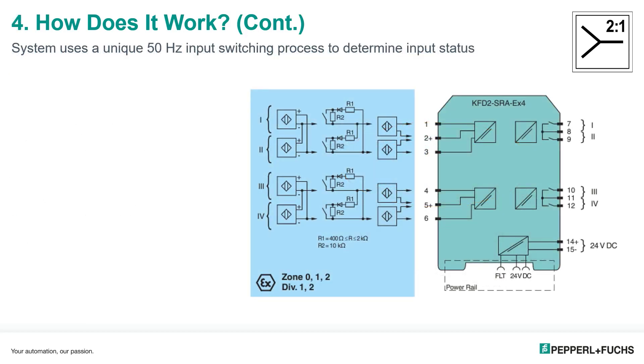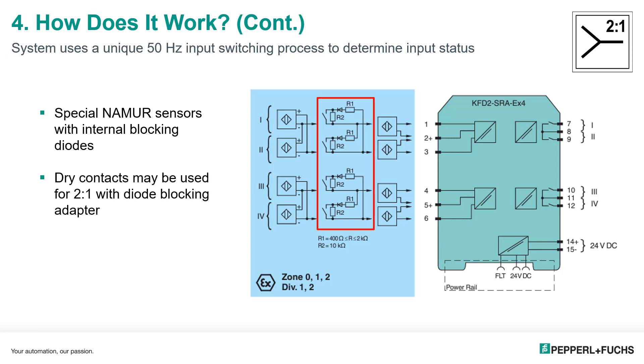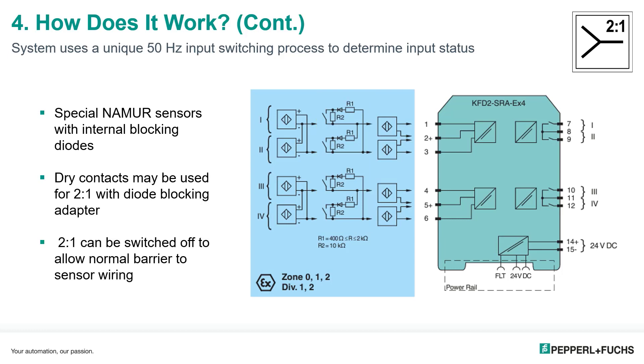So what type of input devices can be used with two-in-one? We can have special Namur sensors with two-in-one technology built in, or regular Namur sensors connected to a diode blocking sensor adapter. You can also have dry contact devices, connected via a blocking relay adapter. Additionally, you can disable the two-in-one technology and wire inputs just like they would typically be done on a standard barrier.